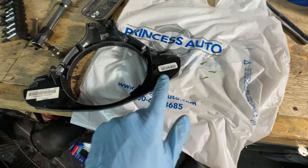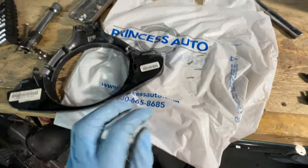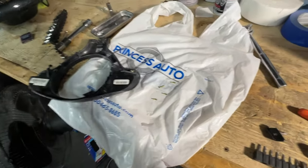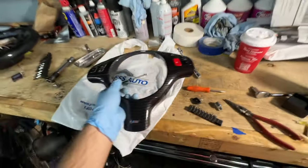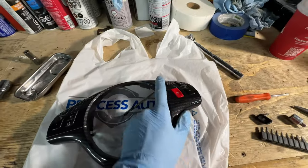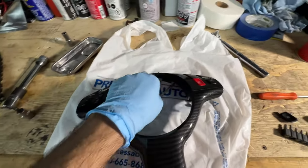Now I basically just put the back plate back on, put the screws back together, and make sure everything clicks correctly. After you screw everything back together, that's basically how it should look. Make sure you test all the buttons, make sure they're pressing properly — everything does check out, looks good.